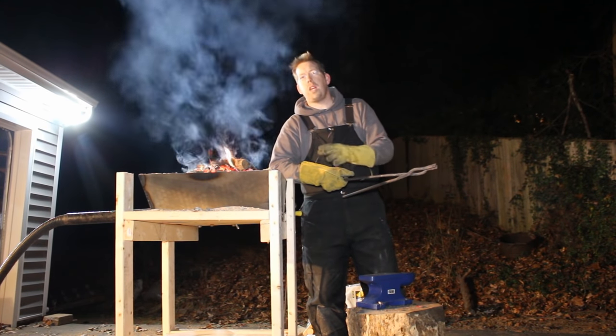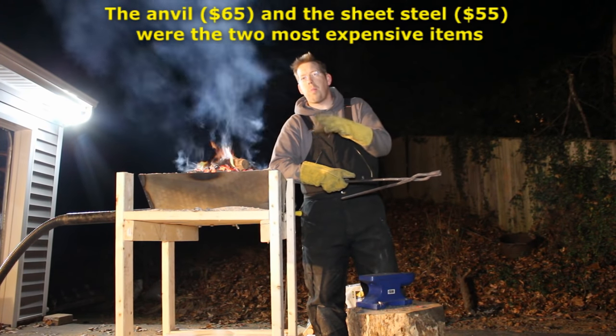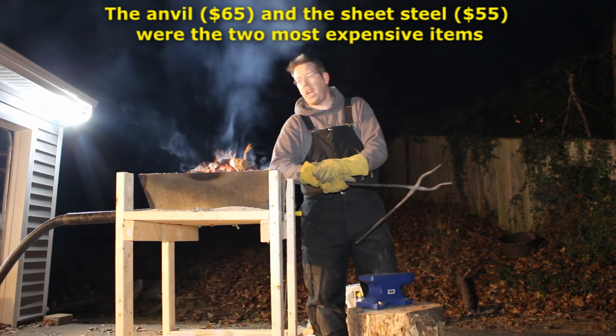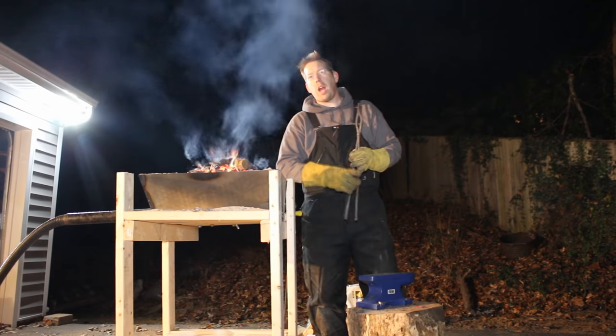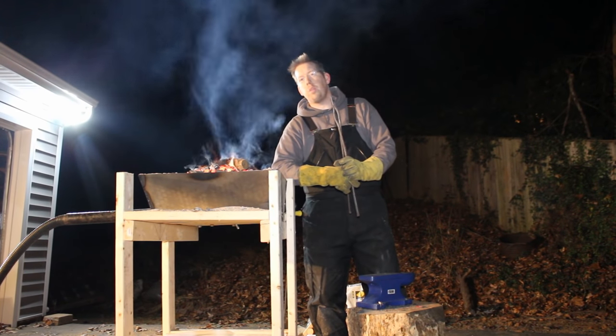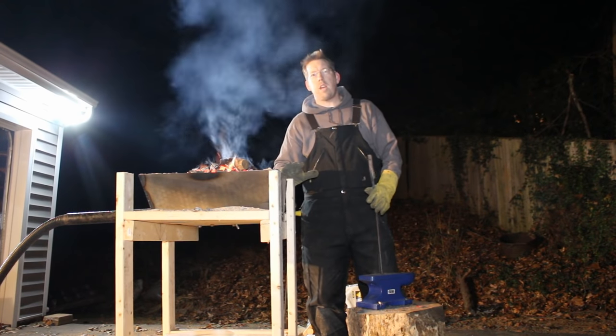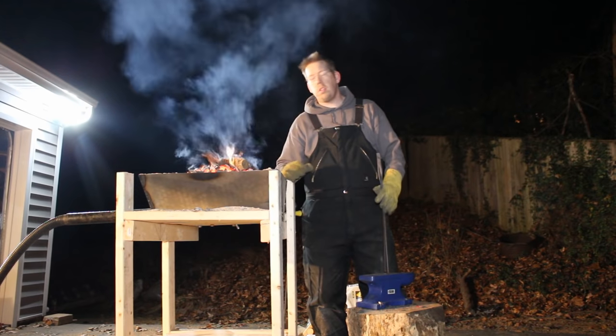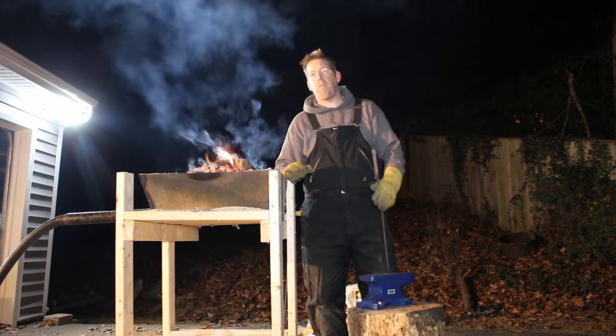This whole setup cost me about 200 bucks and that's probably what it'll cost you, depending on what you have lying around the house and what tools you already have. So if you're able to use stuff you already have, you could do it even cheaper than that. But this is a great setup — this isn't a fly-by-night setup, this is a pretty legitimate beginner forge.